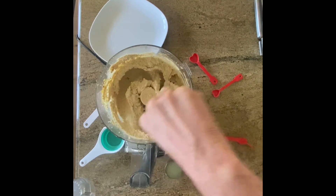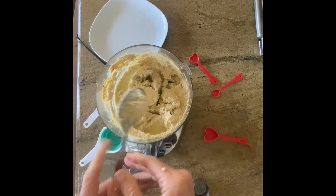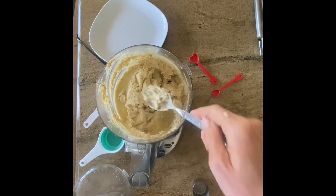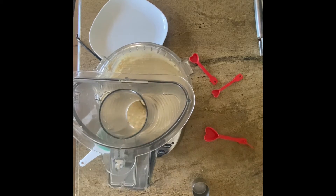Scrape the sides a bit. Oops, I forgot my lemon juice — can't forget that. And blend some more, maybe 30 seconds or so until it's nice and smooth.